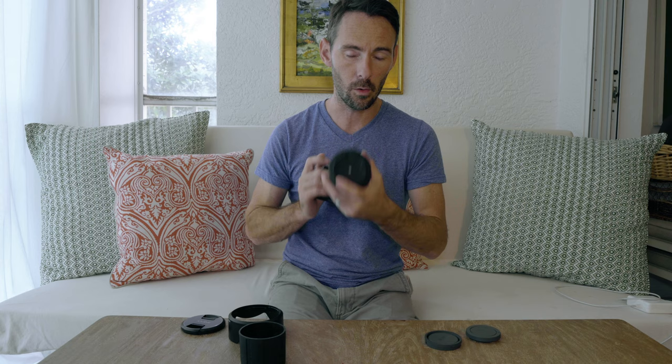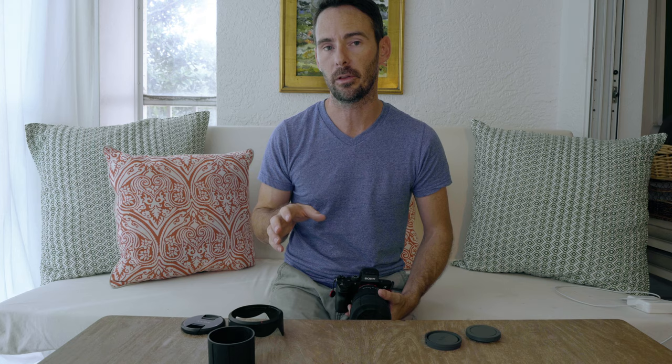Overall, I'm definitely happy I have them. I'll have a couple of links down below where you can pick these up, and I'd highly recommend having one or two in your camera bag — they really don't take up any room at all and are very useful. They'll definitely help with added protection, but do I buy their marketing that they'll replace all your lens caps? That might be a little bit of a stretch given the limitations I mentioned.